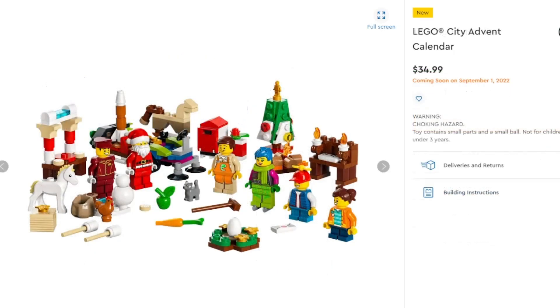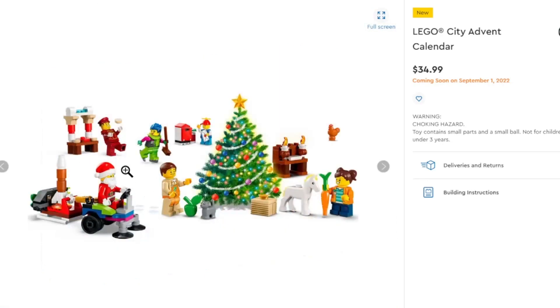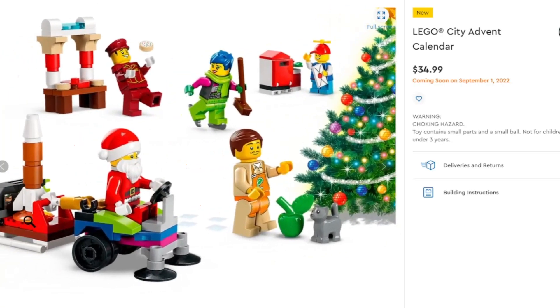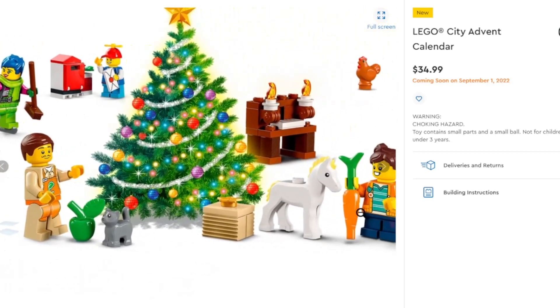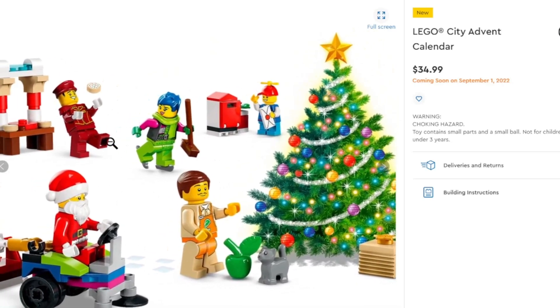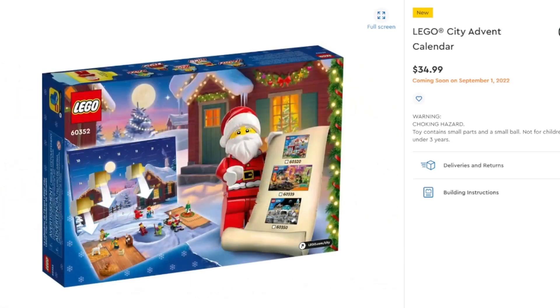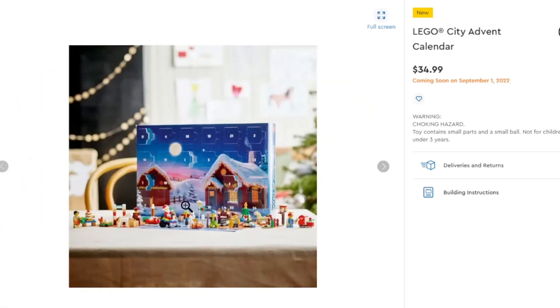Now on to the rest of LEGO City. We've got the new Advent Calendar — I waited to see if they would be revealed, and we do have the LEGO City one. Coming in with Santa Claus, you've got rockets, a cat, a pony, chickens, mailboxes, a mail courier, ice skaters, a child writing letters, and a bunch of little fun stuff — some cakes, some toys — for $35, which is expected for an Advent Calendar.